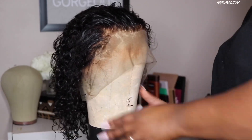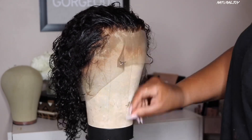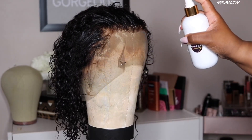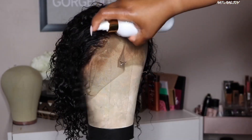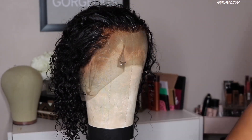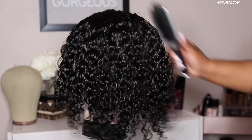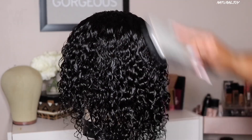I know it's coming off a little dark right now but it does dry down and it will all blend together. I'm pinning the wig down because I want to work on styling the unit as well. The mannequin head and stand will be found in the description area. This is what the curls look like after I have washed it.